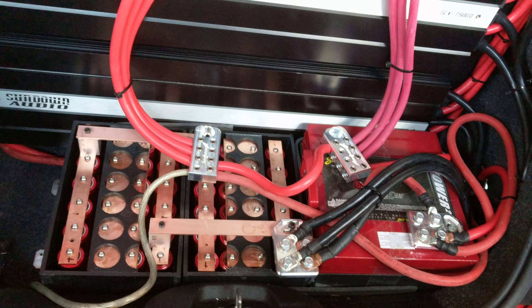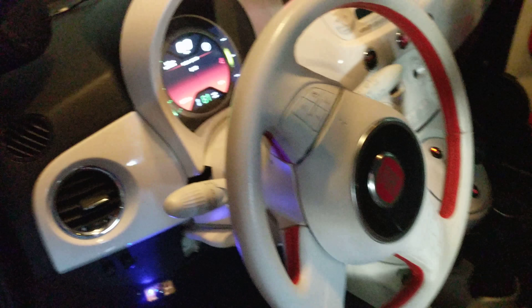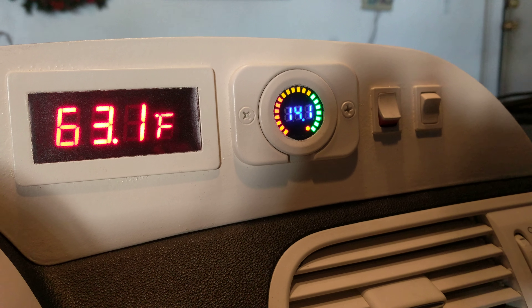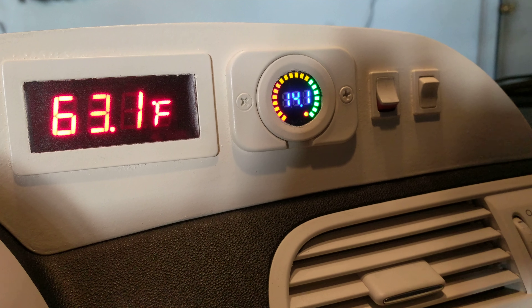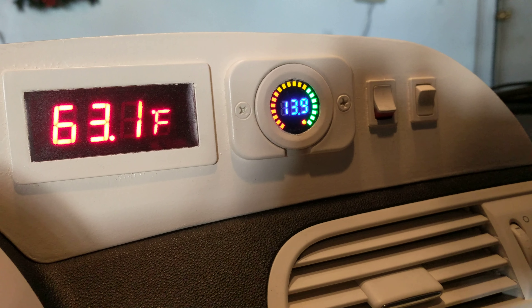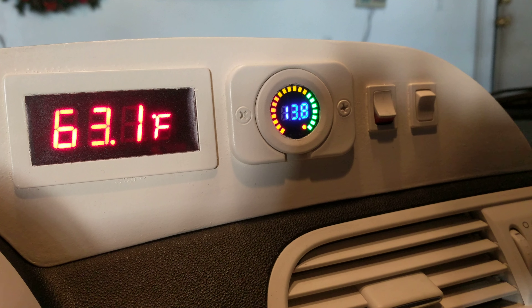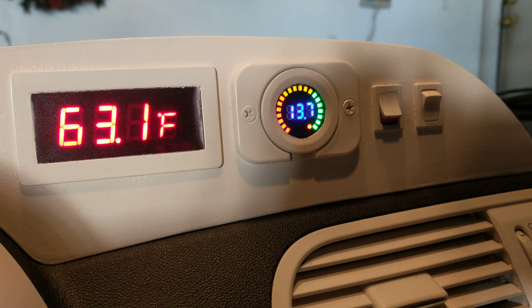I just hooked these up and just turned the car on, so the system is now topped. My car only charges to 14.1V — it doesn't go to 14.4V like some other cars. Let's see what the batteries end up sitting at with the AGMs. I normally see it go down to 12.9V, so I'll pause the video and come back in about 10 minutes to see where the car is sitting.